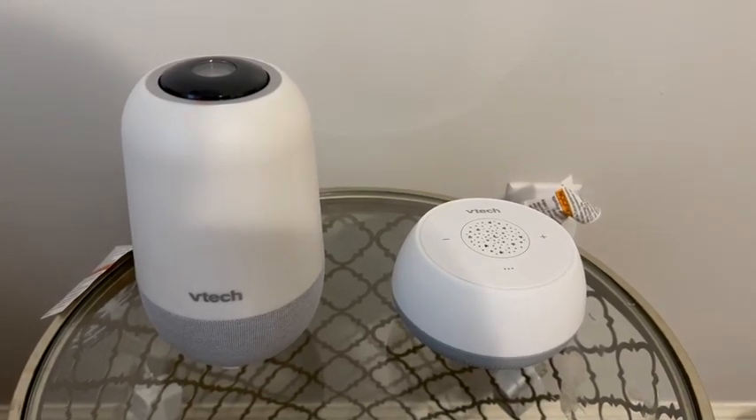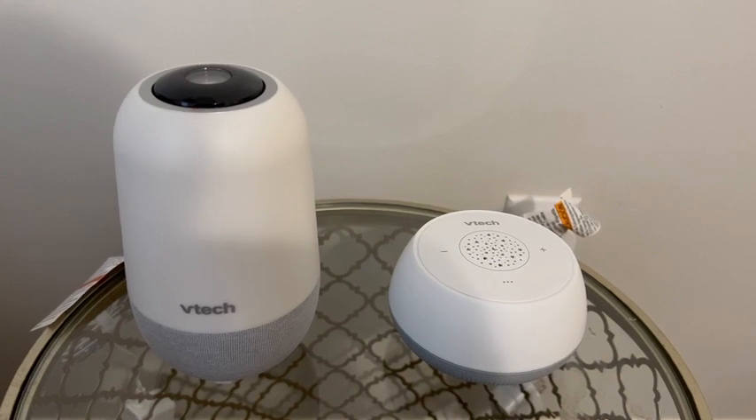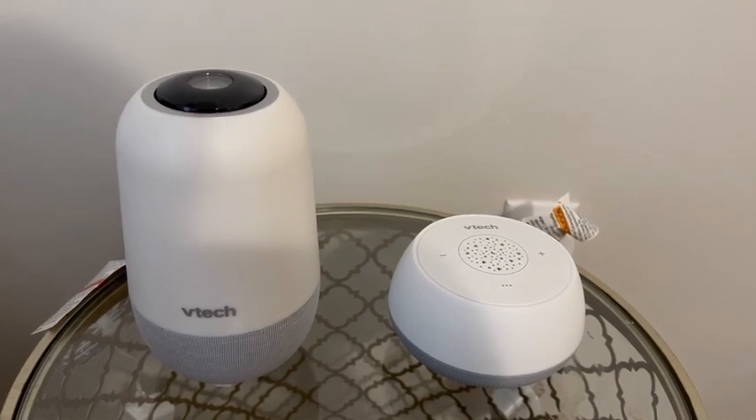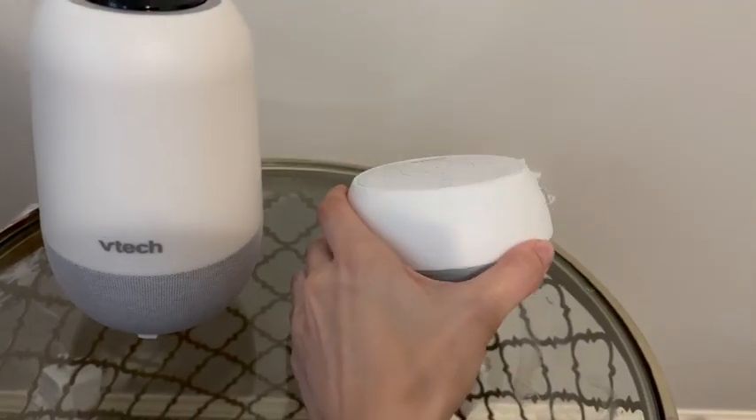I just wanted to do a quick comparison of the V-Hush compared to the V-Hush Junior. The obvious difference is the size — you can see the regular one is about the size of my hand, while the other one is a lot smaller and compact.